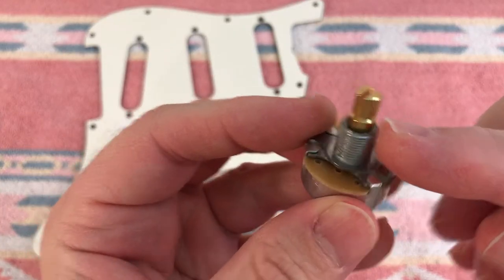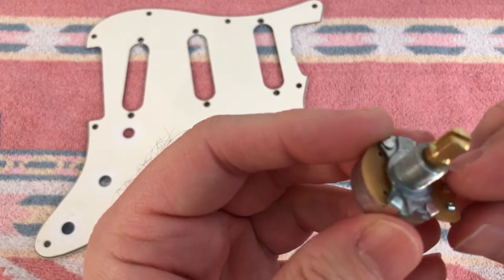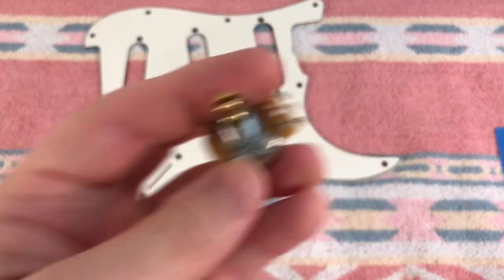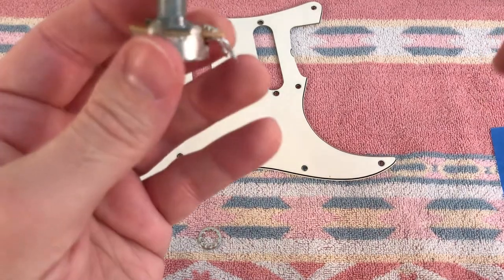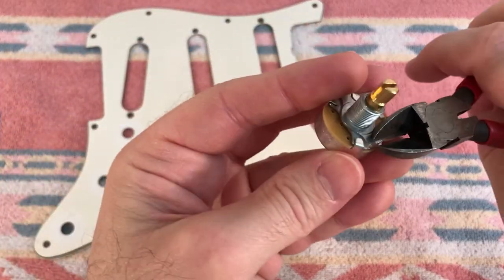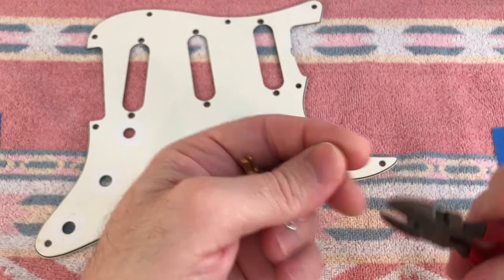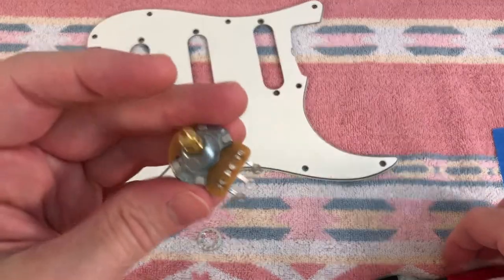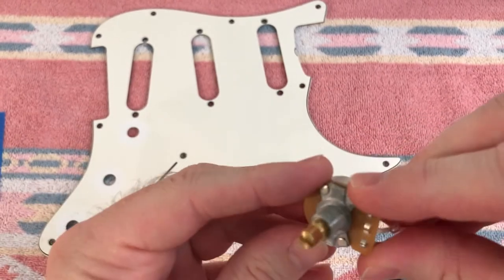Before we wire anything up, let's mount all the hardware to the pickguard so everything is right where we need it. I'll mount the volume pot first. These pots have a locking tab which must be removed. Some circuit boards will have a slot for that tab to fit into to keep the pot from rotating, but guitars don't have that slot. So we'll just break the tab off using pliers or wire cutters - it'll come right off. If you don't remove that, your control will be crooked inside the guitar.